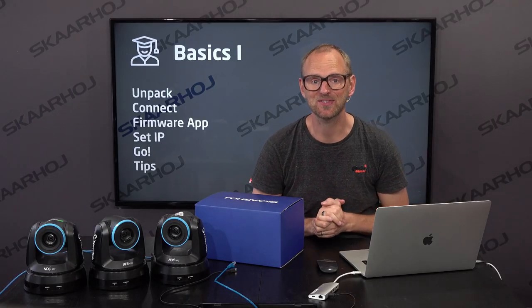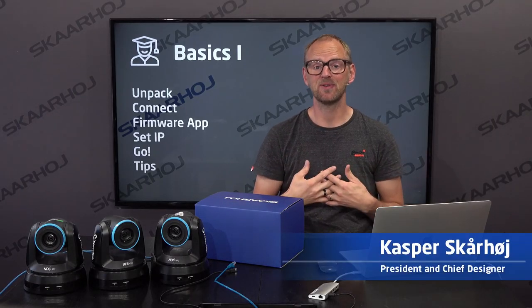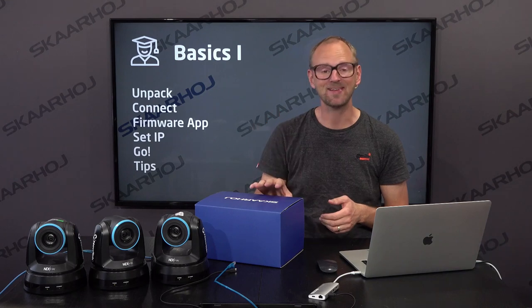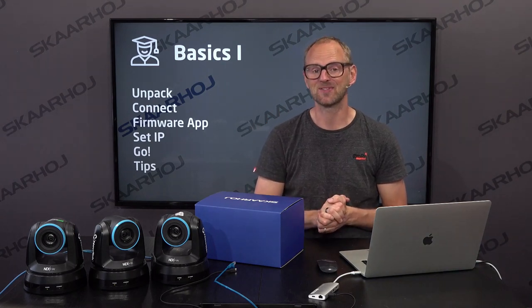Hello there and welcome to this training video. I'm Kasper, I'm the CEO of SkaHoy, and it's my greatest pleasure to take you through a training on the basics of our technologies in a series of videos.